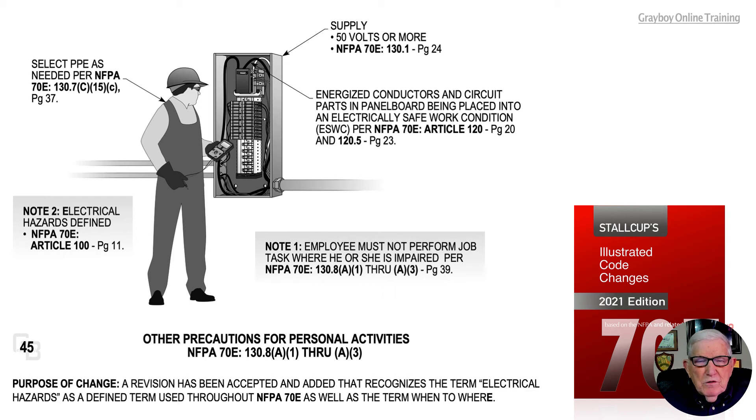This illustration deals with other precautions for personal activities in accordance with 70E 130.8A1 through A3. We are dealing with 50 volts or more in accordance with 70E 130.1 on page 24. The appropriate PPE has been selected. The electrical hazards have been defined in accordance with article 100 on page 11. Note one states the employee must not perform job tasks if he or she is impaired, as outlined in 130.8A1 through A3 on page 39.